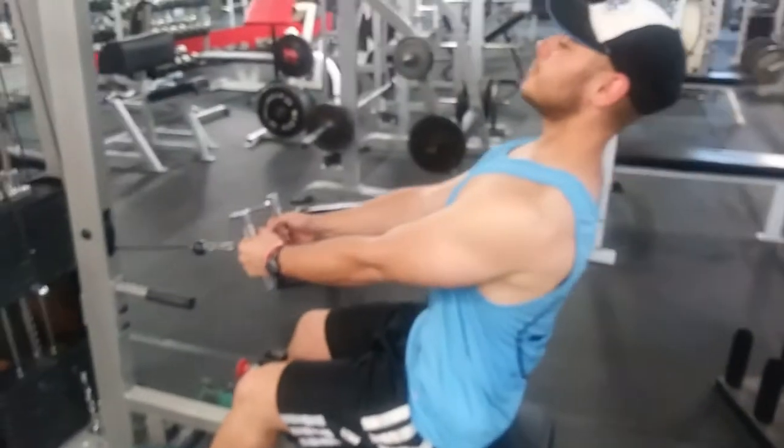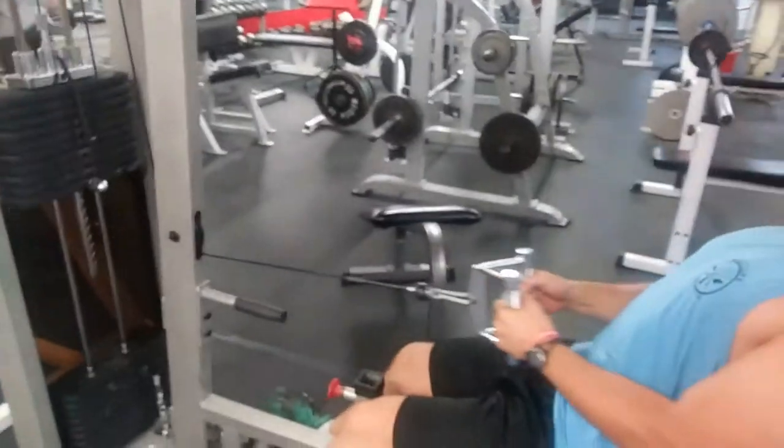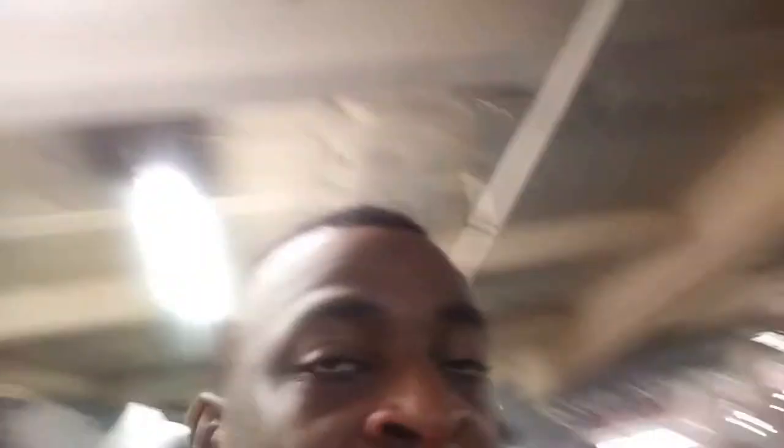All right, so last one — close grip rows are the hardest kind of rows. They're the best ones for the back. You see it's a struggle, it's a little harder. Do sets of three — sets of seven, five to seven.